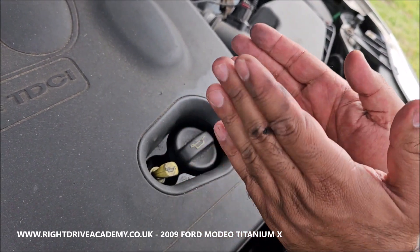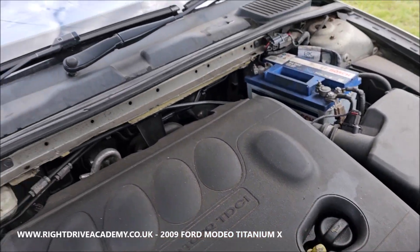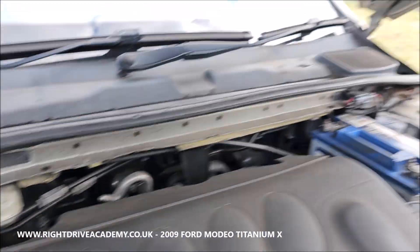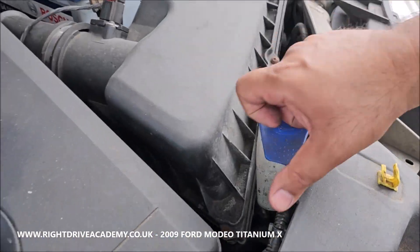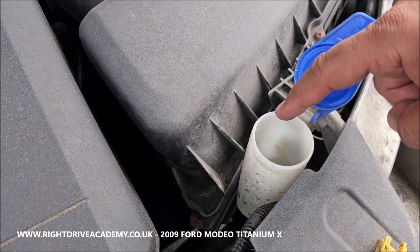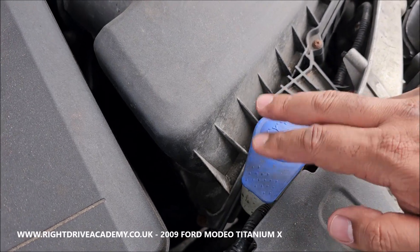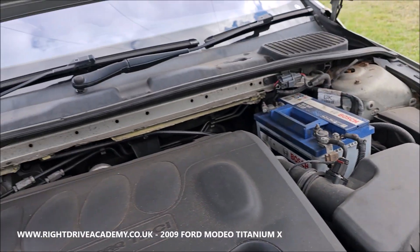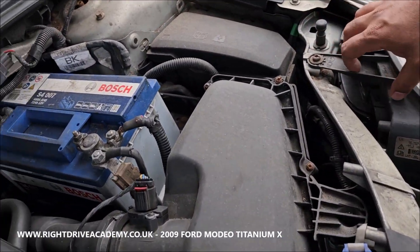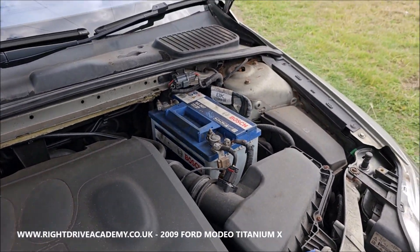It should be between the minimum and maximum levels. That's your engine oil, your engine coolant, your brake fluid. Your screen wash is located here — open the cap, fill it up to the respective level of screen wash, water, or a combination. Make sure you securely put that down. This is also your engine block area with your battery, fuse boxes, and access to your light bulbs.